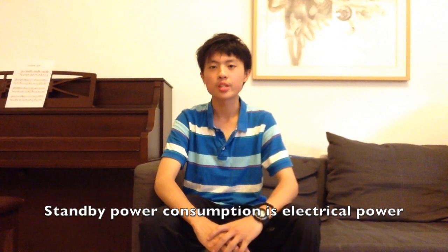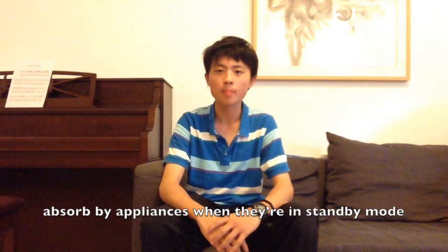Standby power consumption is electrical power absorbed by appliances when they are in standby mode. There are several ways to save this power.